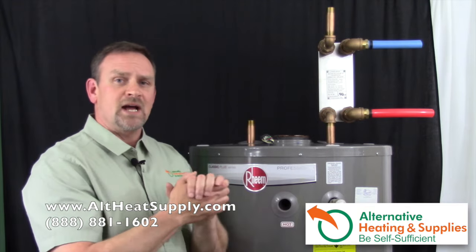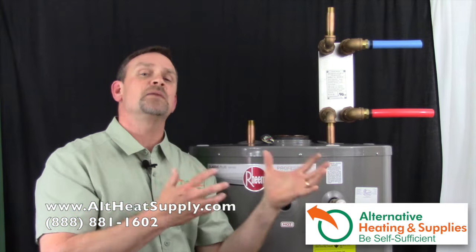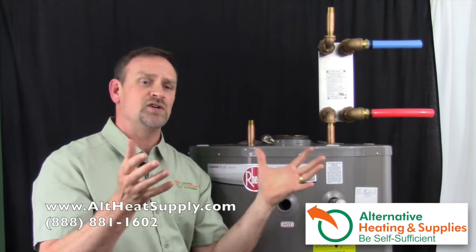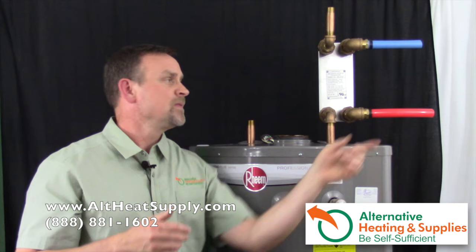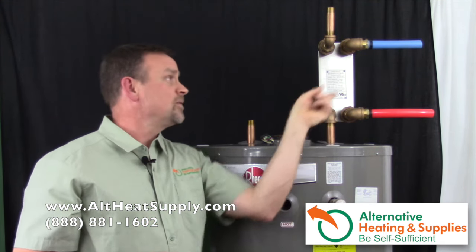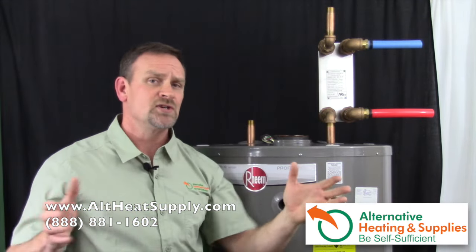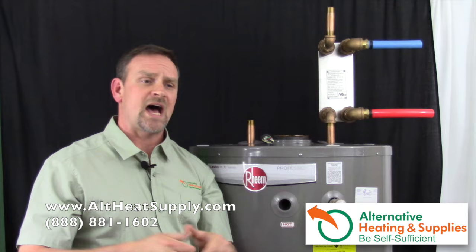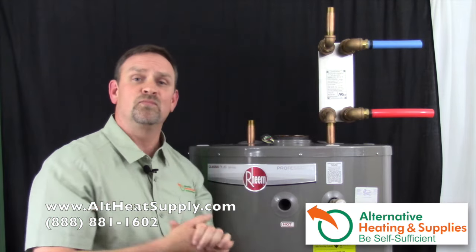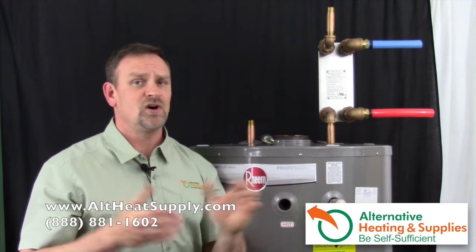So to recap: the water coming in from your wood boiler, coal furnace, or any kind of boiler system is going to come in and hit the domestic hot water first. Then from there you come out and go to your boiler or hot air furnace, or any other conventional heating system you have, and then back to your wood, coal, or alternative energy boiler. That's really all you have to do — that's how simple these things are to install.